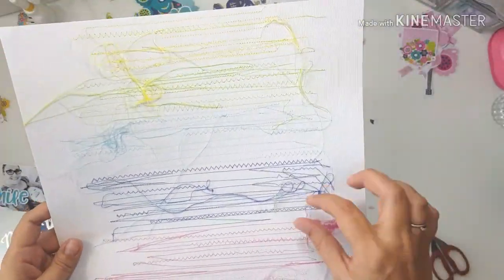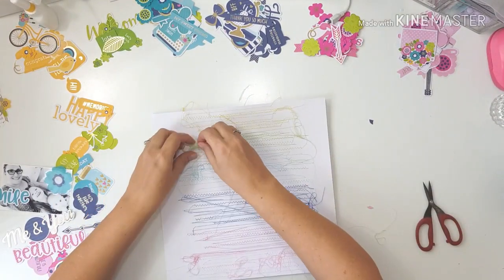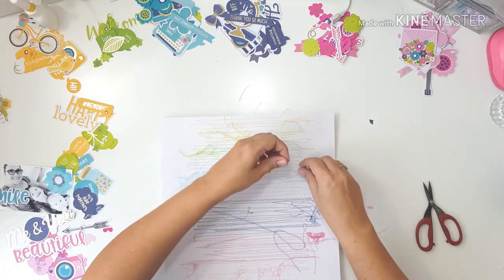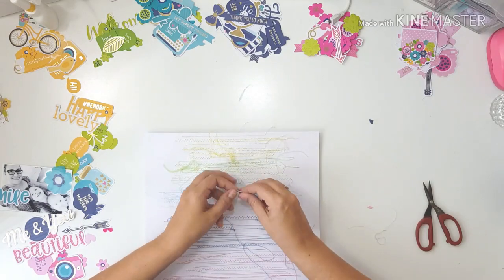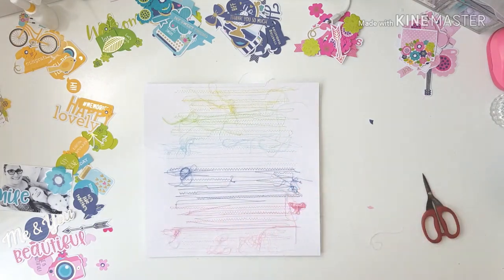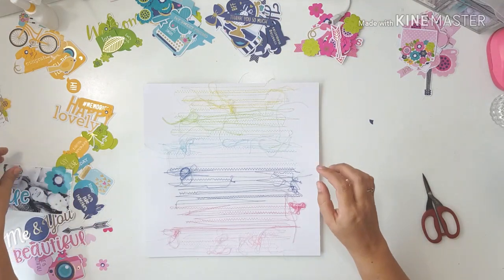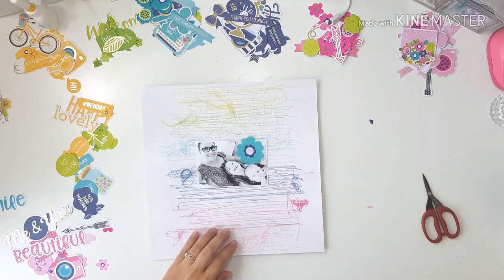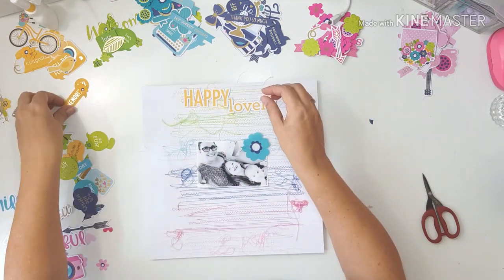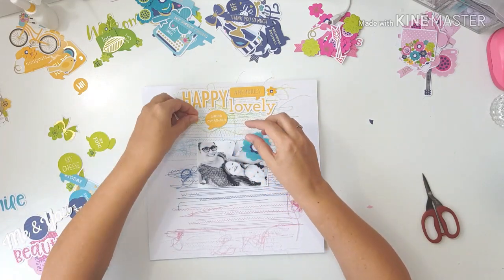I had this idea to do some colorful stitching in the background, sort of to match the colors of the collection. However, my sewing machine is on its way out. The other day the light bulb popped out, then a screw dropped from the top, it won't do certain zigzags anymore, it loses stitches, and sometimes the bobbin doesn't catch the top thread. I think it's on its way out.